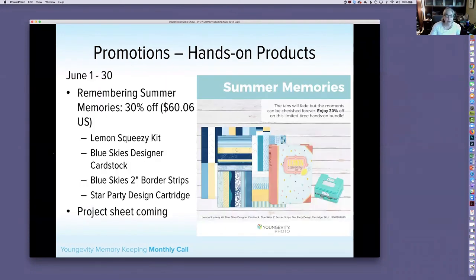Our hands-on promotions for June follow the summer theme. The Remembering Summer Memories kit is 30% off at $60.06 US. It includes the Lemon Squeezy Kit, Blue Skies Designer Card Stock, Blue Skies 2-inch Border Strips, and the Star Party Design Cartridge for all those fun summer moments. We will get a project sheet out for that.